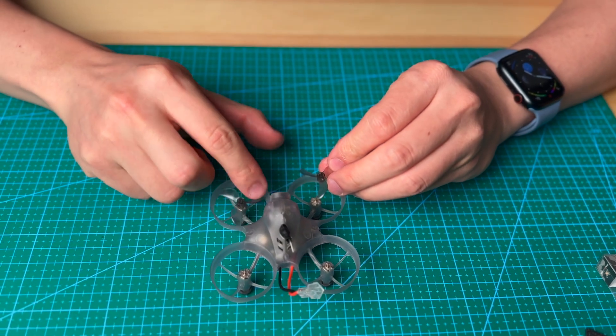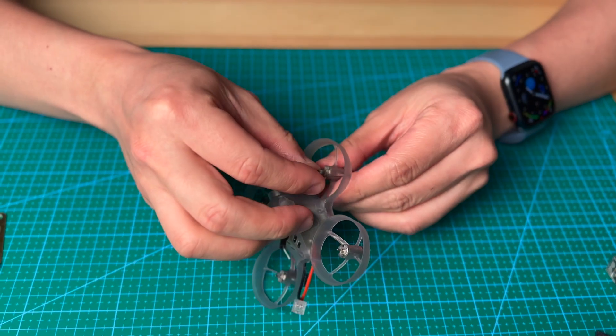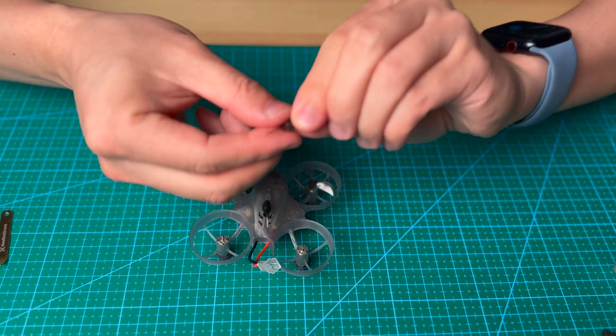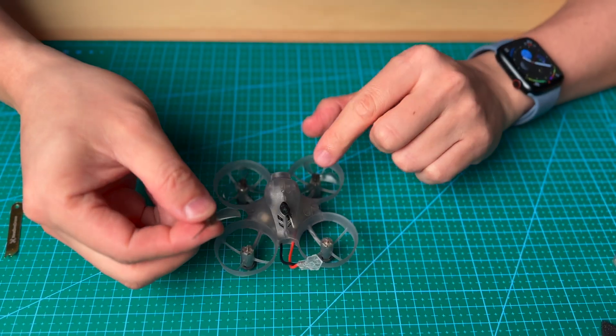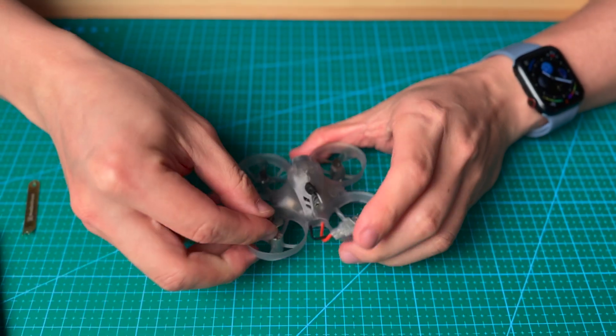This one is spinning this way and this one is spinning this way — push it all the way down. This one should be the same as this one, so this one is spinning this way and this one is spinning the same way.